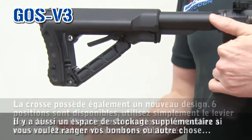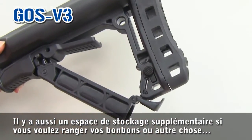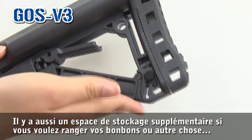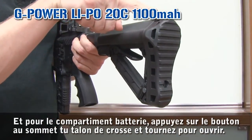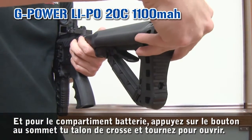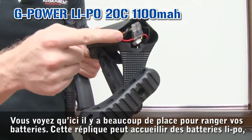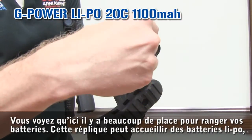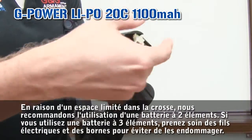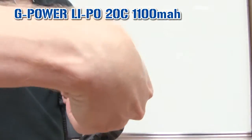Now it's fixed. You also have here an extra storage space if you want to put your candy or whatever to the front. For the battery compartment, just press the button up to the buttstock and turn. You see here, there's a lot of space for your battery. So this gun is LiPo ready.